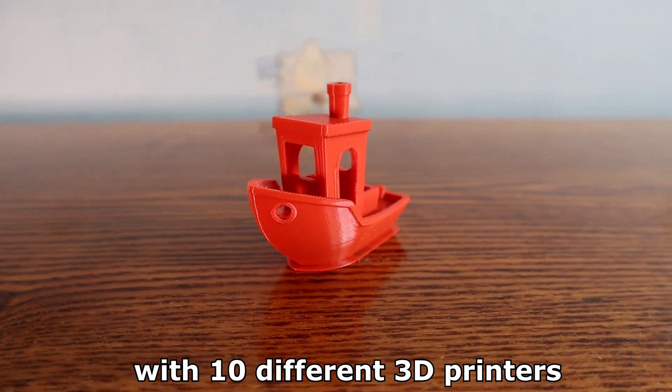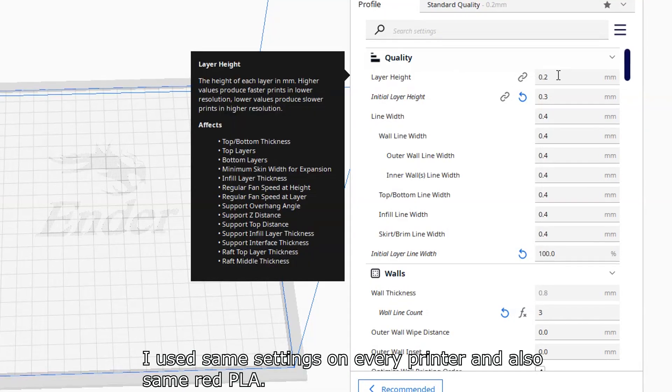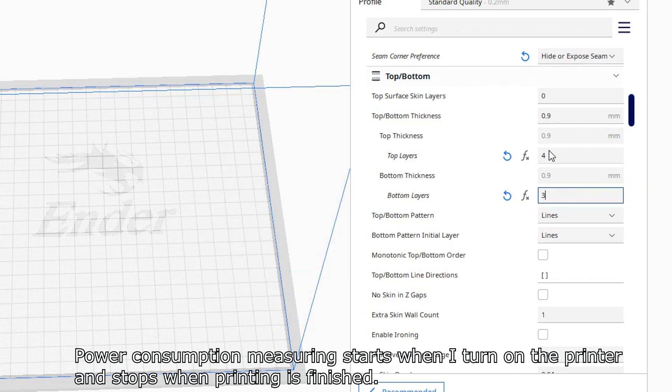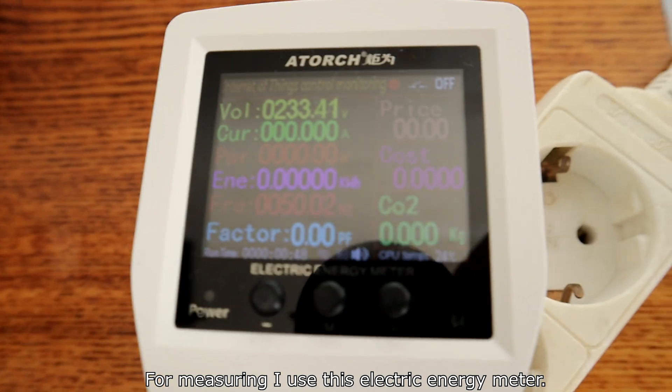I printed 10 3D benches with 10 different 3D printers to see which one consumes the least amount of electricity. I used the same settings on every printer and also the same red PLA. Power consumption measuring starts when I turn on the printer and stops when printing is finished. For measuring I use an electric energy meter.